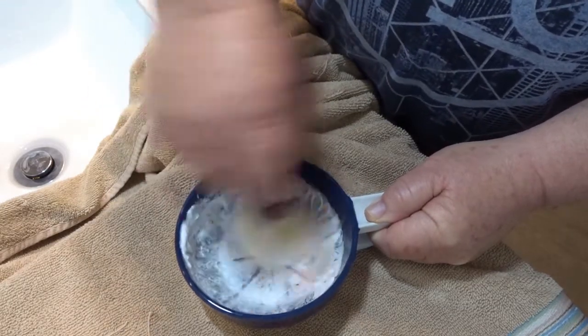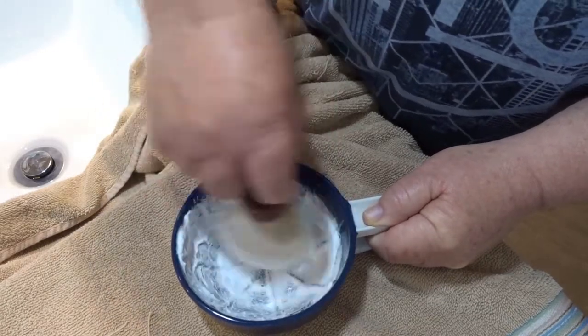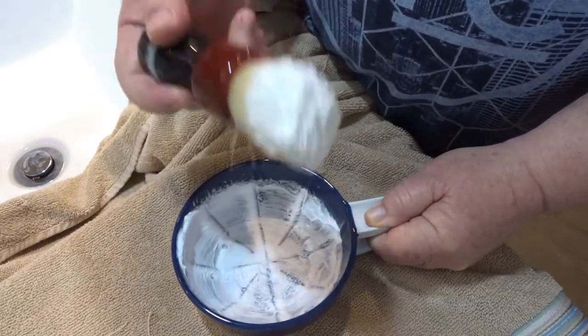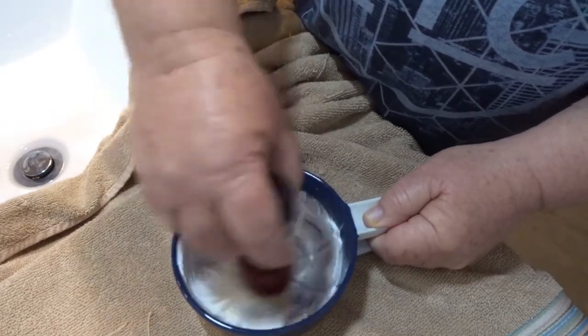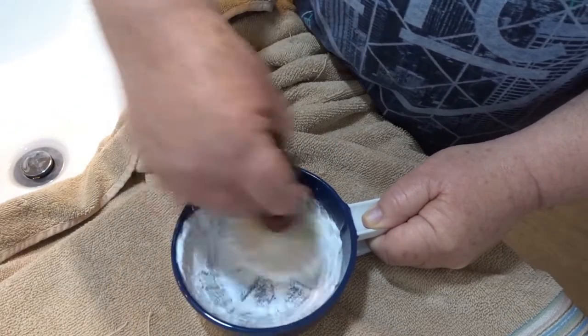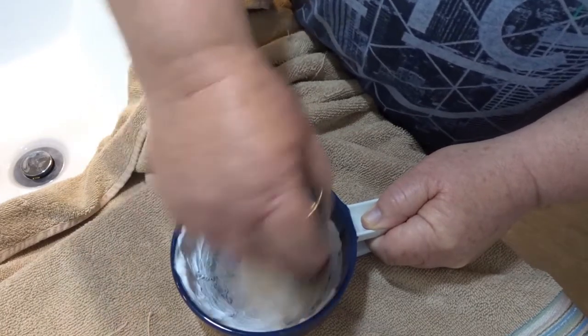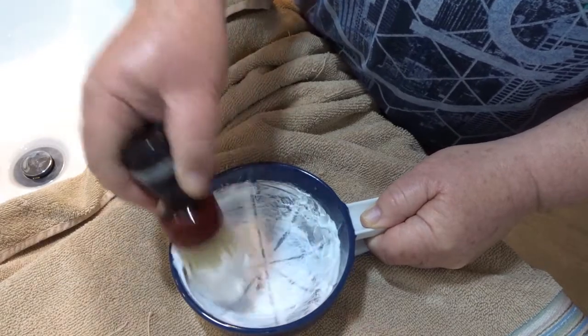Just use the tip — don't splay too much, or don't splay at all. You can see I'm just generating a paste. Once you've pasted up nearly all the soap from the bottom, you can see it's a real paste now.